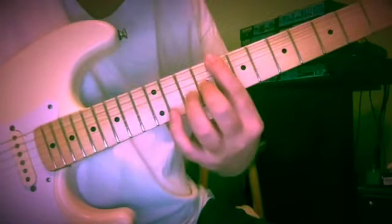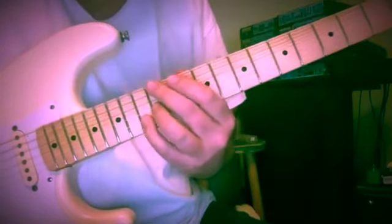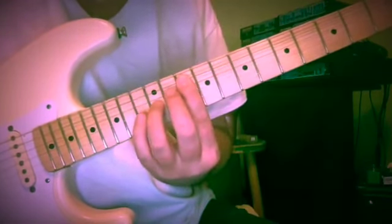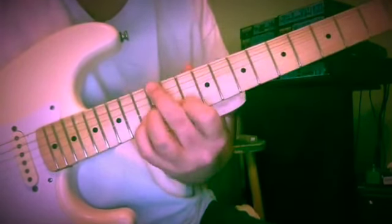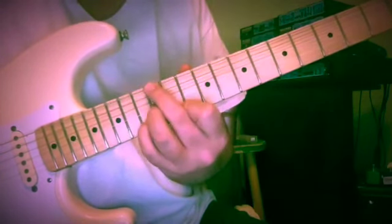So instead of C7 here, we're having C7 over E. Same deal: 10, 11. Then 10, 12, 10. And now E and G, 12 and 12. We can jockey back and forth between the 13th and 11th fret.